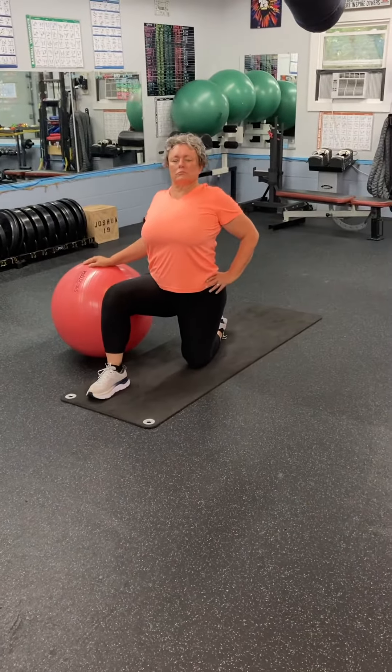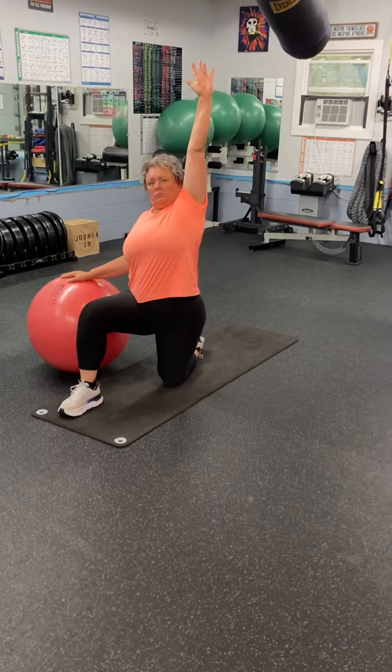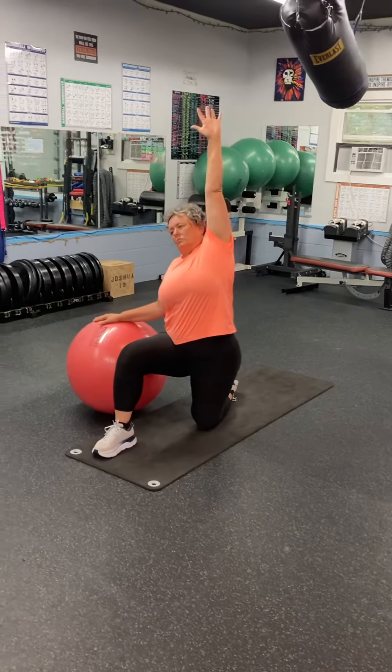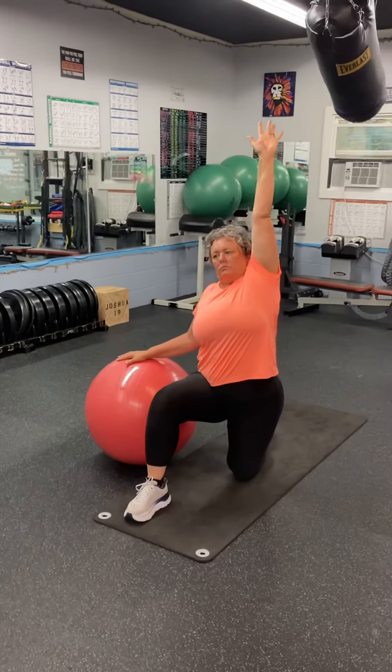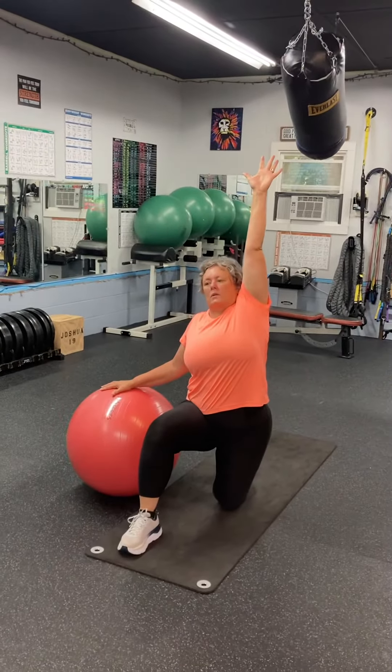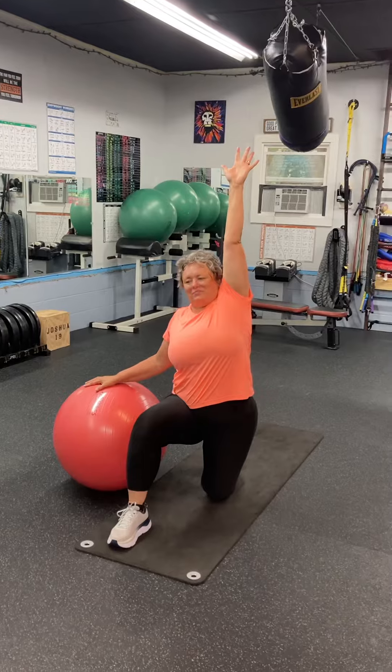And now you're going to reach your left arm up nice and high. Raise the ribcage up there. We want to think you're raising that arm up not like you have a question, but like you have the answer. Hold it up nice and high.